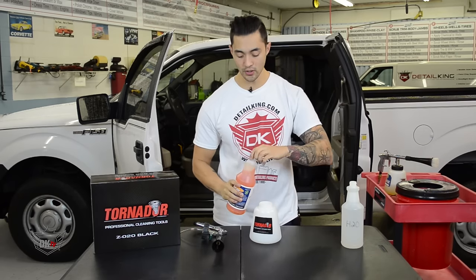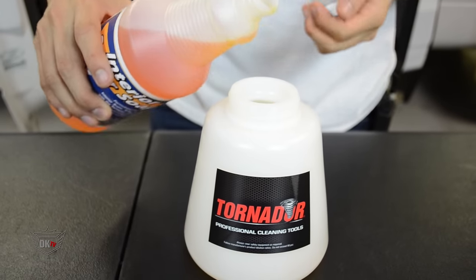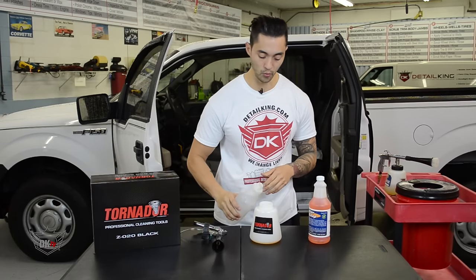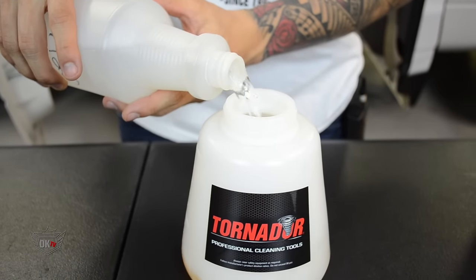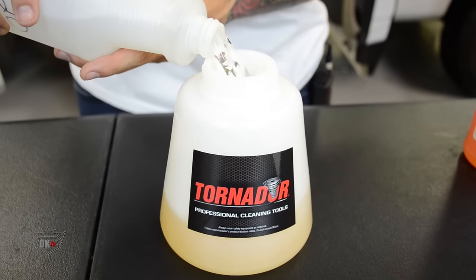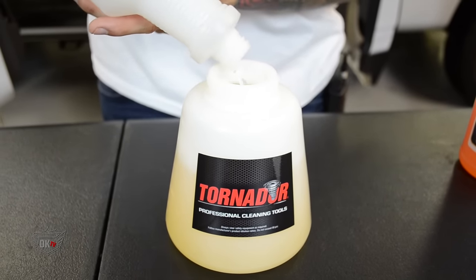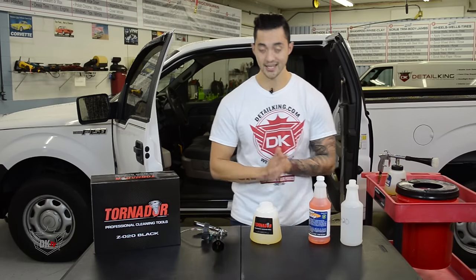All we need to do is just fill in a couple ounces and then simply fill the rest up with water. And now we're ready to go.